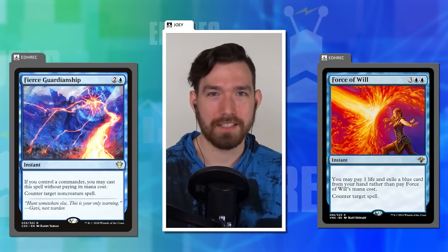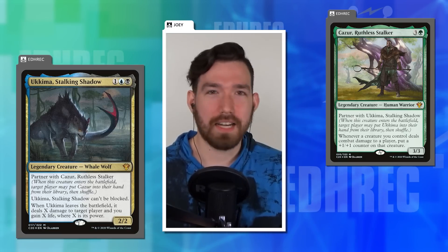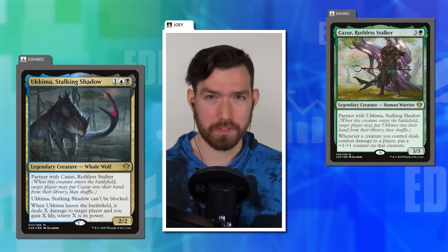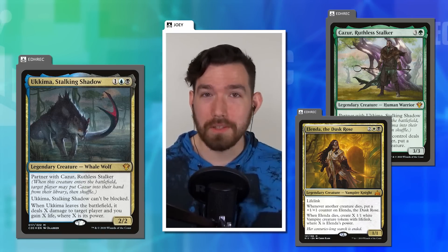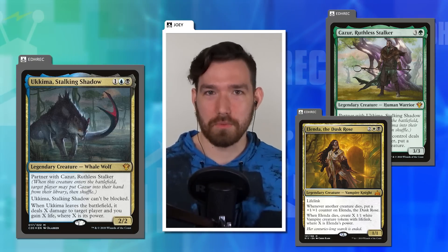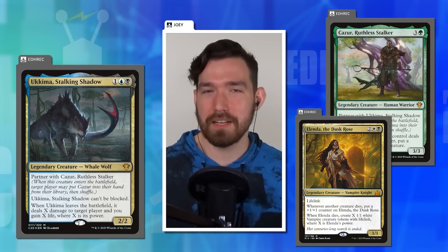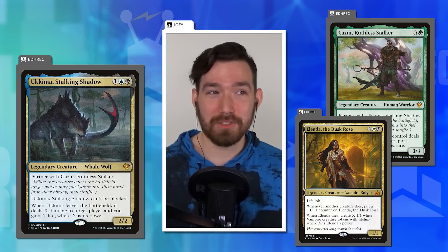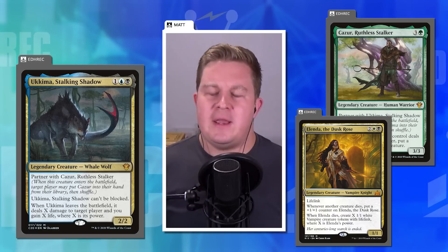Joey turns to legendary creature designs — specifically Ukima in the Ukima and Cazur deck. Ukima is an unblockable whale wolf that gets bigger and even has a damage trigger if it leaves the battlefield. That card was designed before the rules change allowing commanders to officially go to the command zone on death while still getting triggered abilities. So Ukima's leaves-the-battlefield trigger was a pre-rules-change design choice.